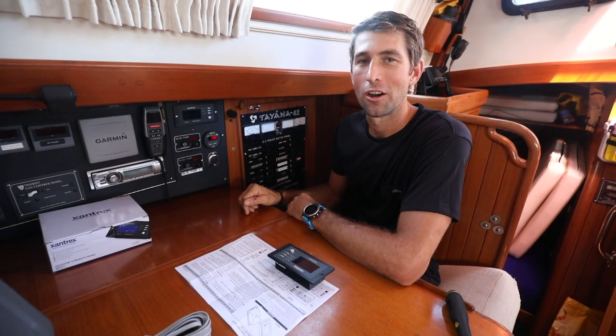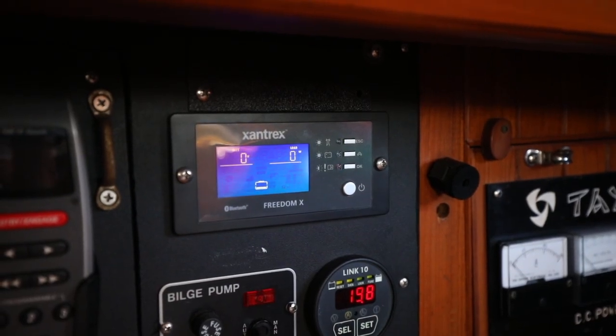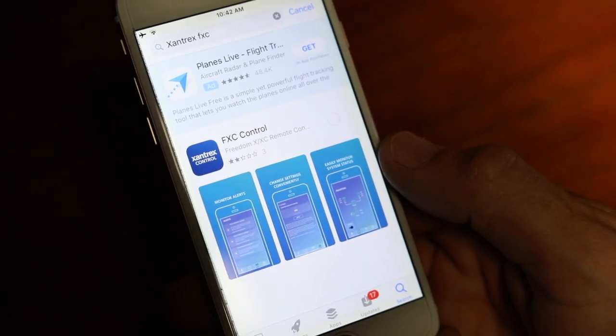Now we're ready to turn on our new remote. With the installation complete it's now time to head to the Google Play or App Store and download the FXC control app to any compatible device.